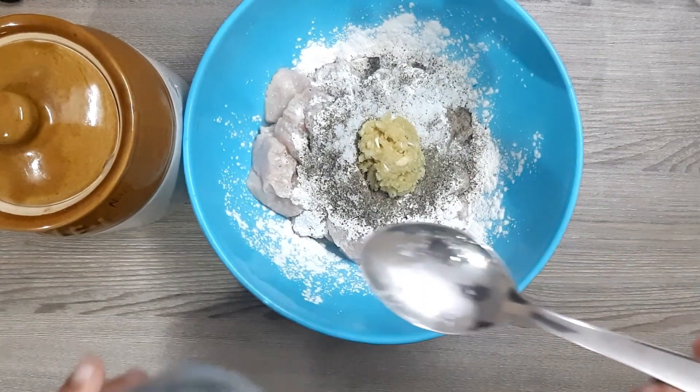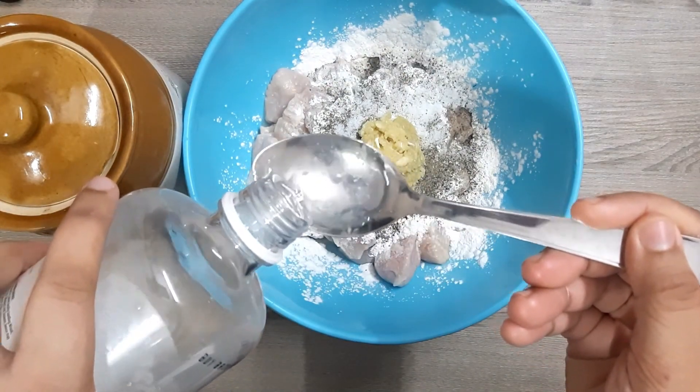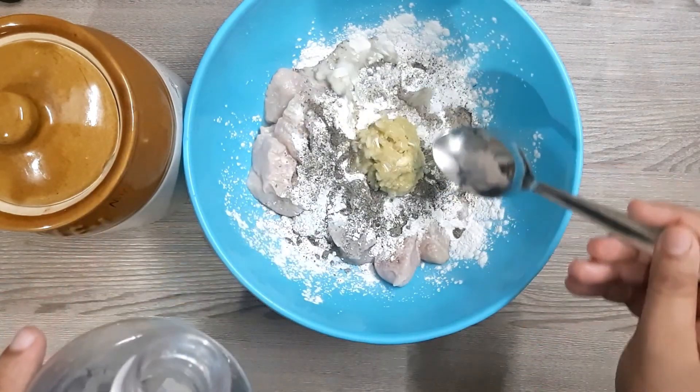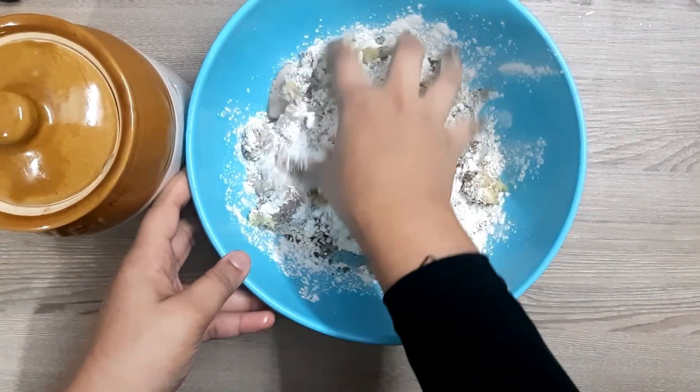Add 2 tablespoons of the paste, then add 1 tablespoon of the paste.